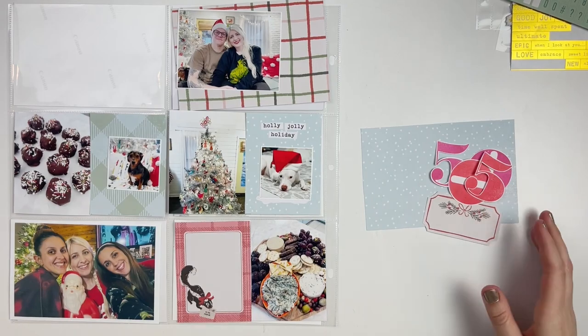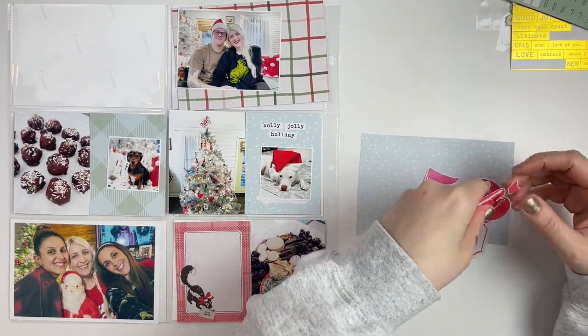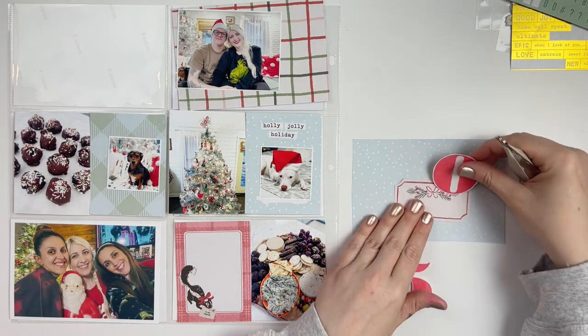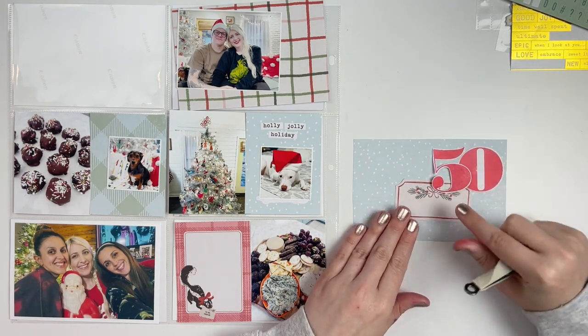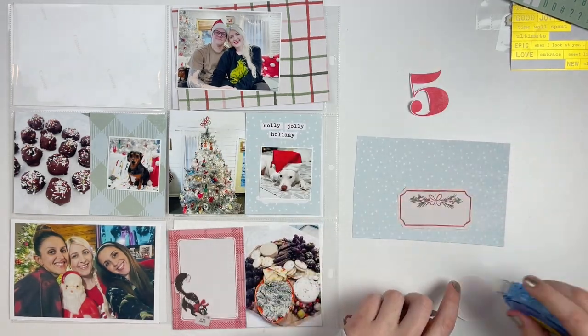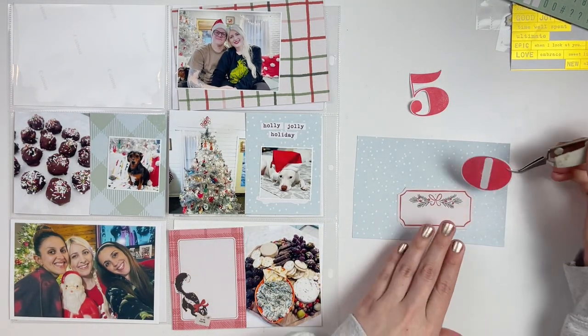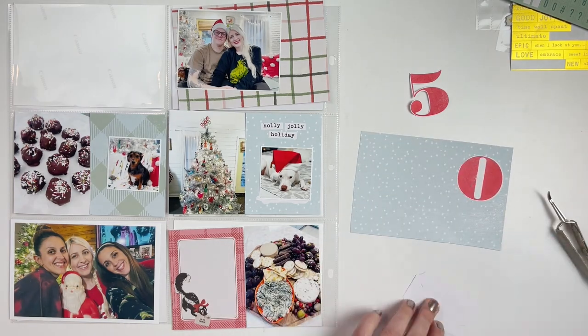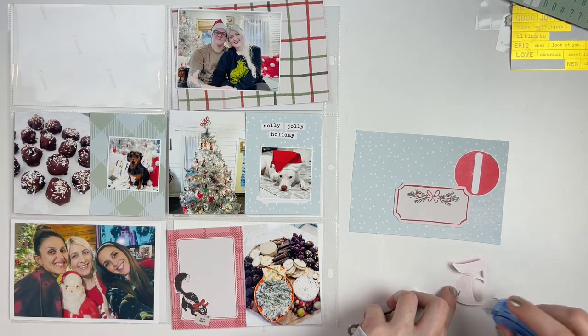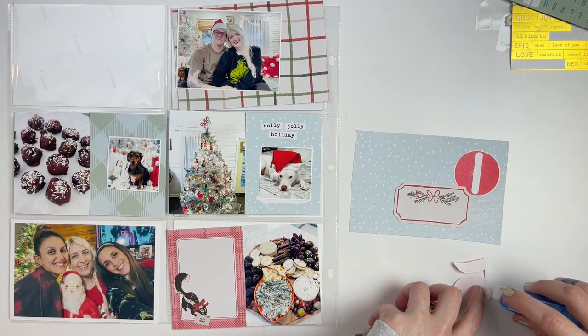Whenever I was printing off my photos, I went ahead and cut down a few of the papers to either be 3x4 or 4x6 size and grabbed a journaling card from the cut-apart sheet. Then I used that really old December Daily stamp set from Allie Edwards and stamped out the 5 and the zero for week 50.